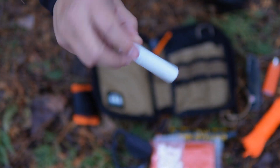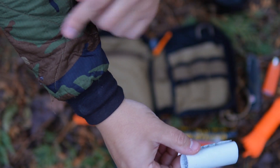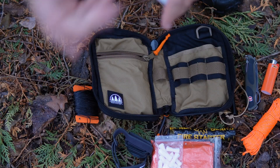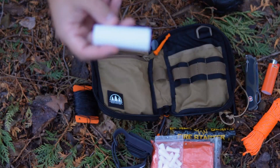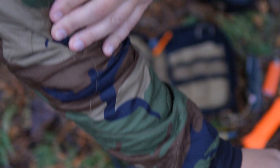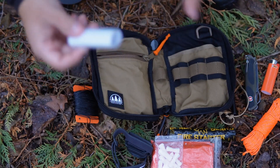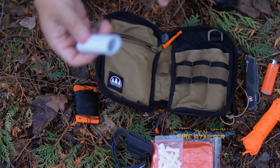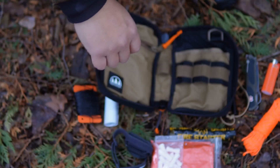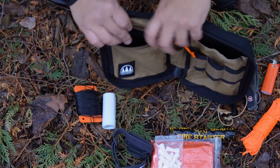The other thing I have in there is some Tenacious Tape. As you can tell with the Perseverance Survival Woobie hoodie as well as the REI Hybrid Flash hoodie I've been wearing in a lot of videos lately, that material — if you're around fire and an ember hits it — I believe right there I've got a little burn from an ember. With this jacket I don't care so much since it's what I'm typically wearing at classes, but I could always use that Tenacious Tape to patch up a hole so it doesn't become a further issue.